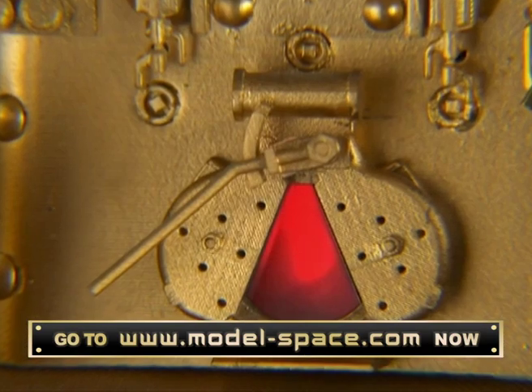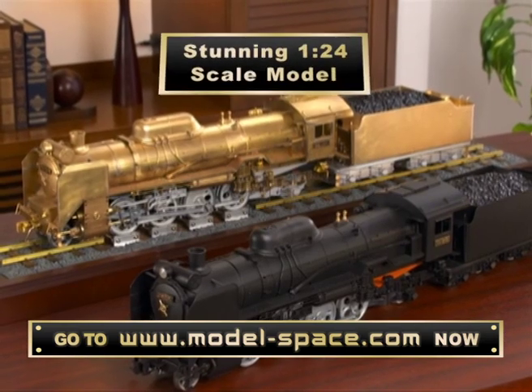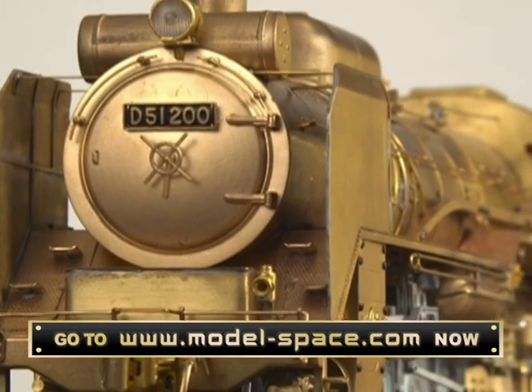While the locomotive on which the replica is based resides in a museum, you can now build your very own 1/24th scale model, meticulously recreated in glorious solid brass with white metal die castings.